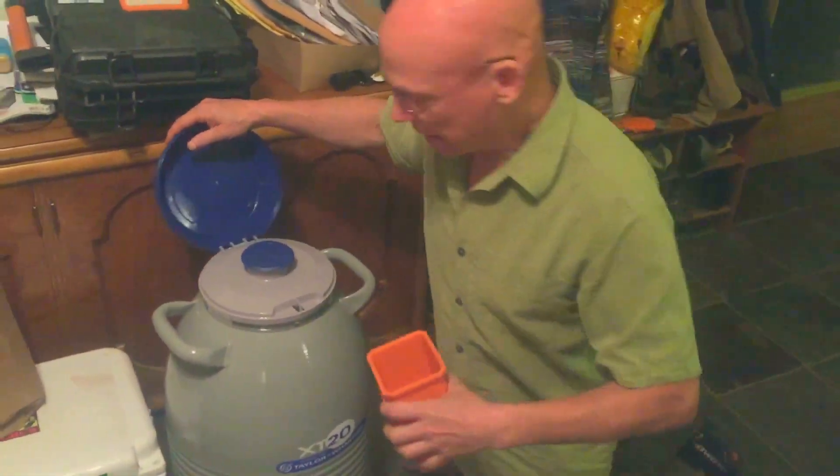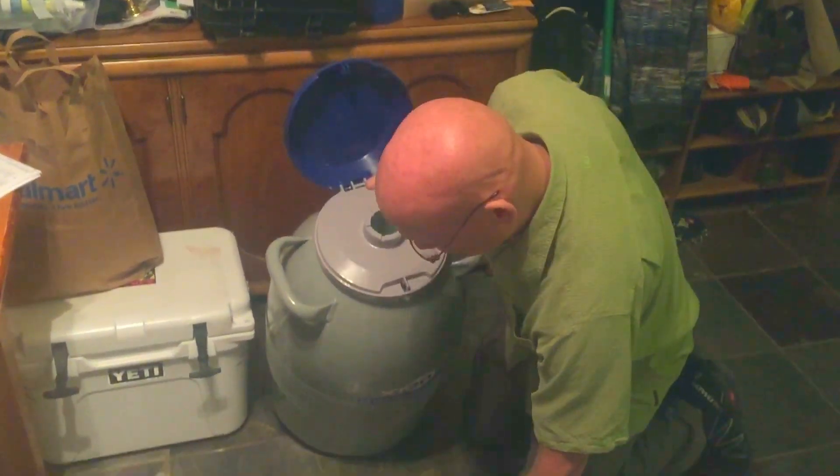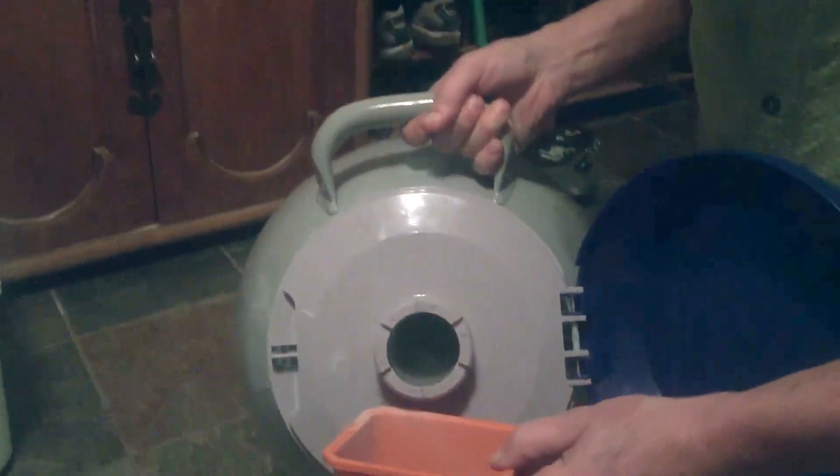By the way, if you get a container like this you can keep liquid nitrogen in your home, and a container like this will keep nitrogen liquid for almost a year.